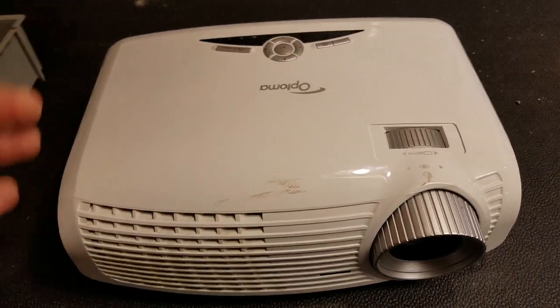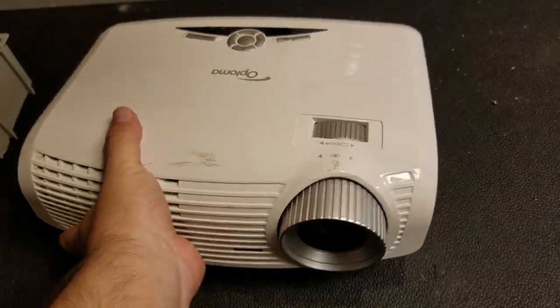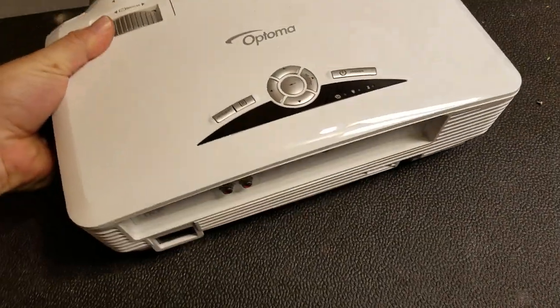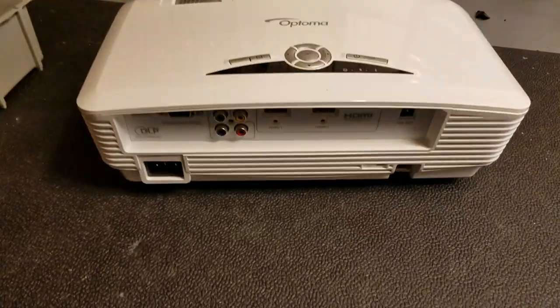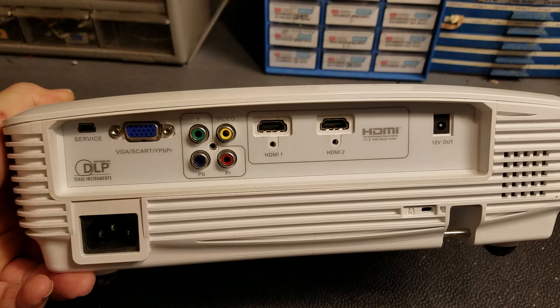Hey everybody, today we are going to look at cleaning this Optima HD20. It came in with a complaint that it would run for a few minutes, the colors would start flickering, and then it would shut down.